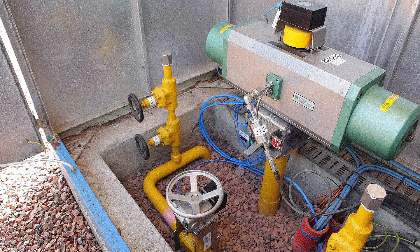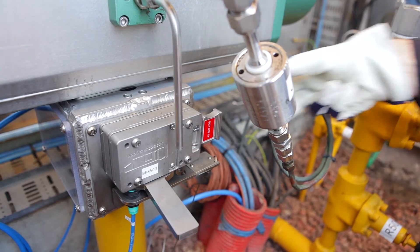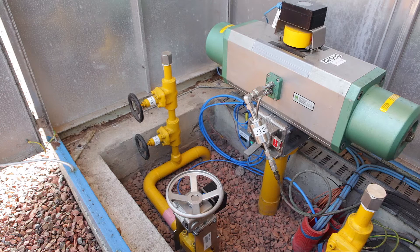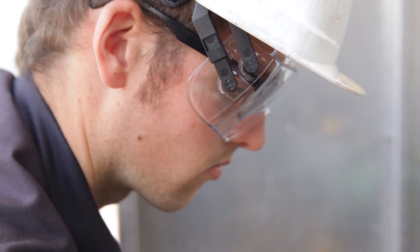FAITH facilitates the partial stroke testing of valves without any risk of overshooting the test angle. FAITH is a customized mounting set installed between the valve and the actuator. It replaces the original bracket and drive bush.